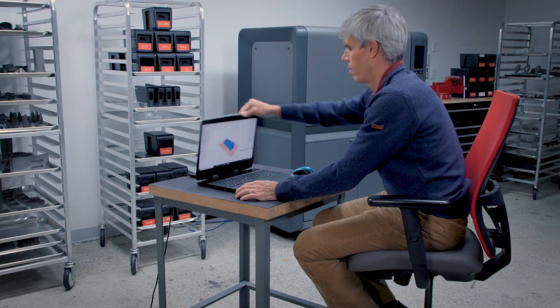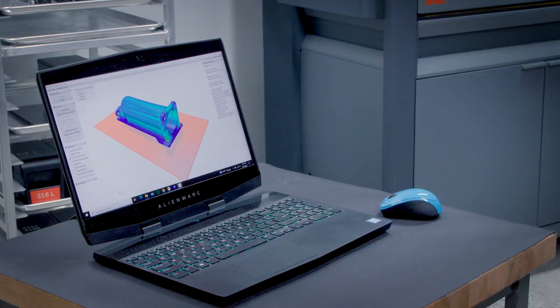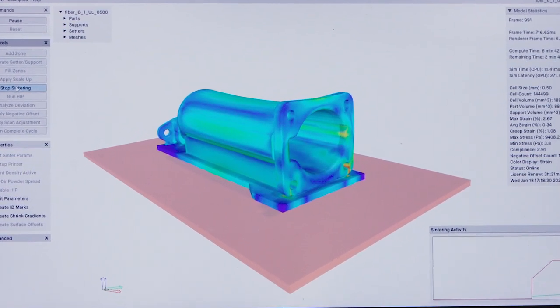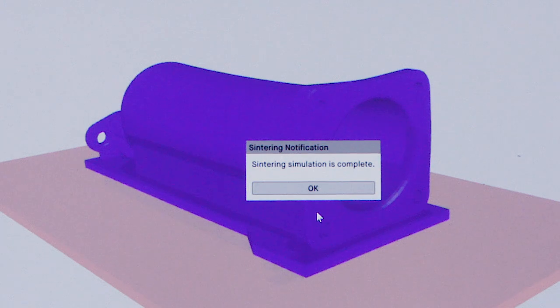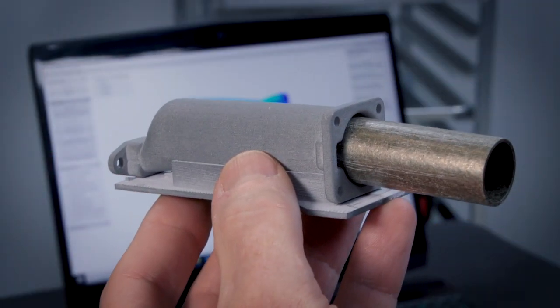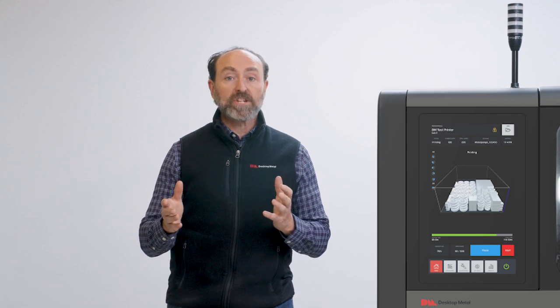Our Live Sinter software simulates this shrinkage and any associated distortion, creating an offset of your design for printing so that the final part meets tight tolerances consistently within 1% of the design dimensions.